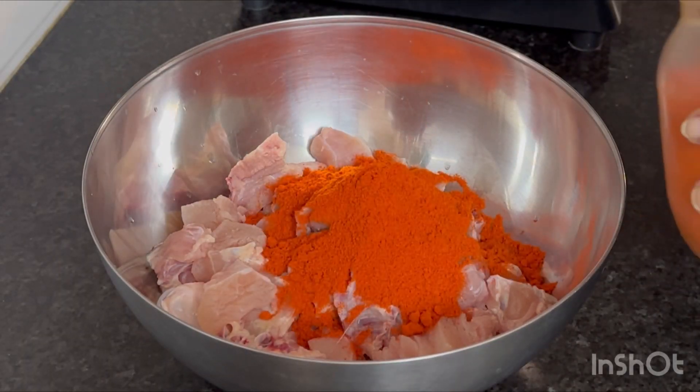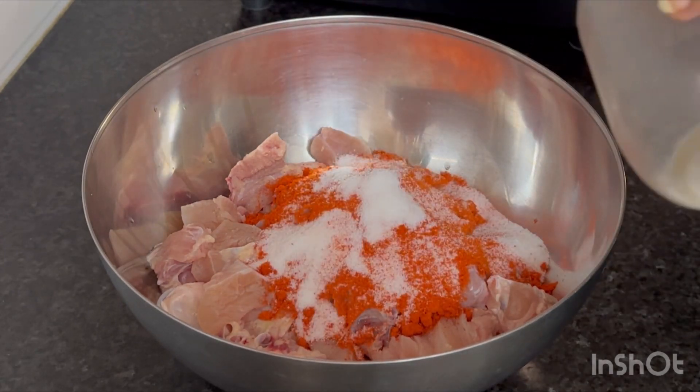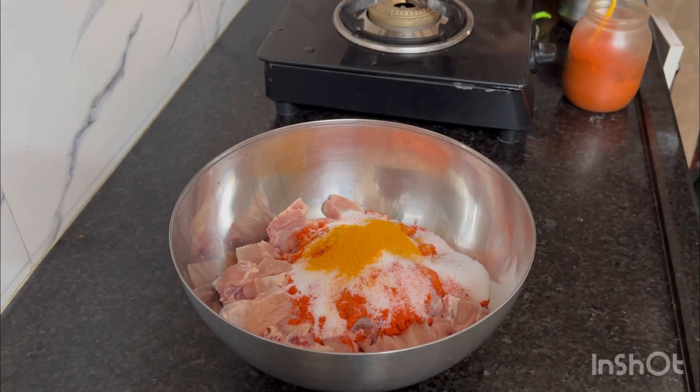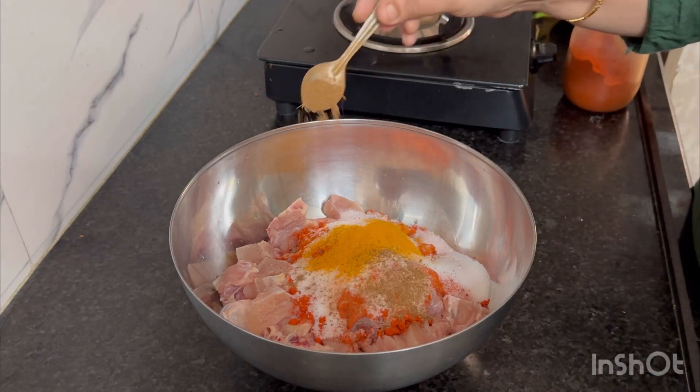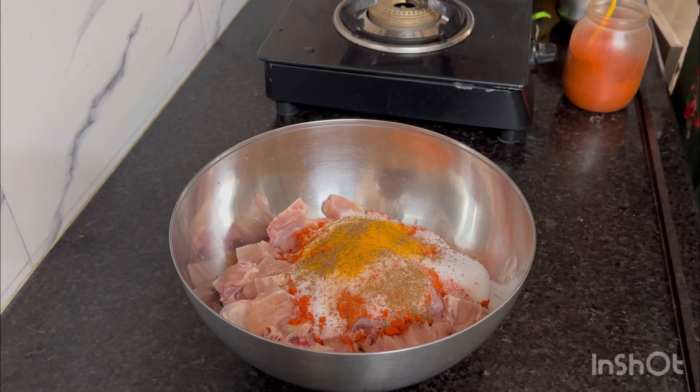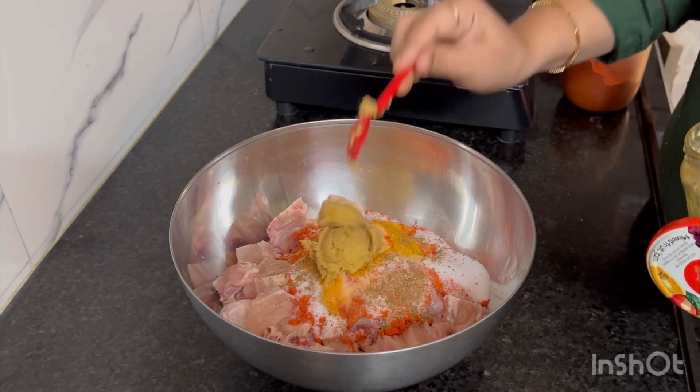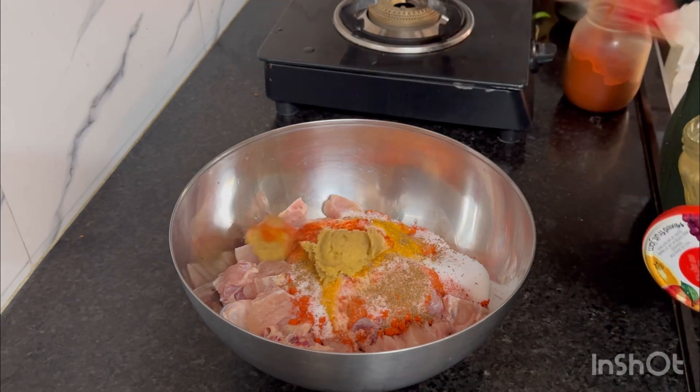I will cook it for a chicken — 200 grams. Put 1 teaspoon of garam masala, 1 teaspoon, and put 3 teaspoons.